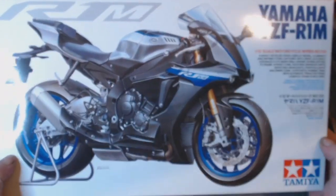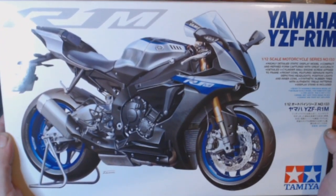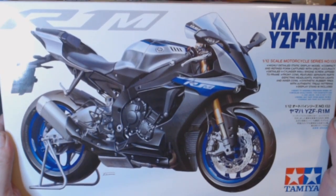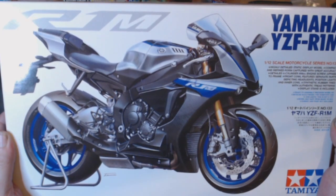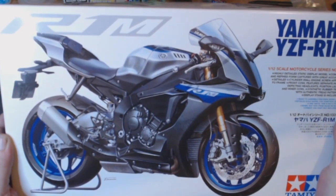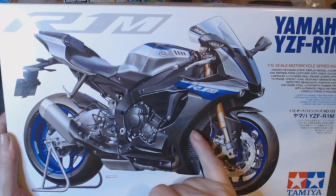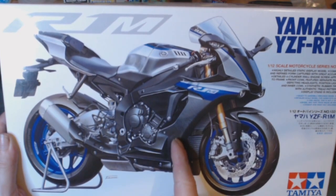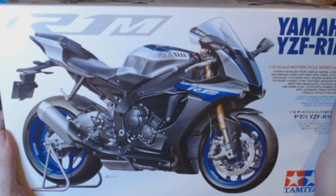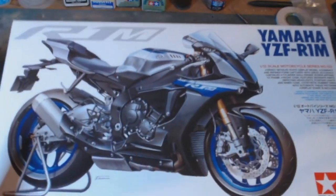We have the other Yamaha YZFR1M — very nice looking bike. Again, 1/12 scale and Tamiya. Detailed four cylinder, 998cc engine. Nice. I like the decals on this one — whether all the carbon fibre is included or whether that is a separate decal I have to buy. I do like the blue on this; it goes with the blue on the other bike.